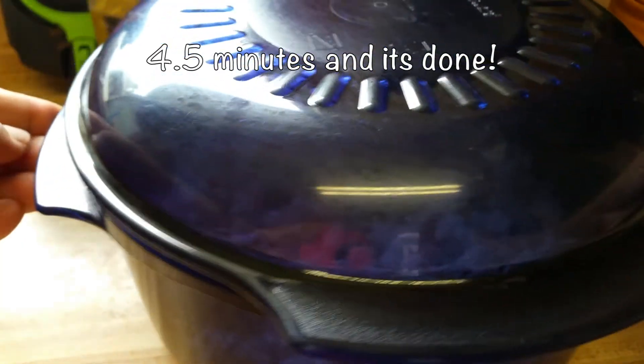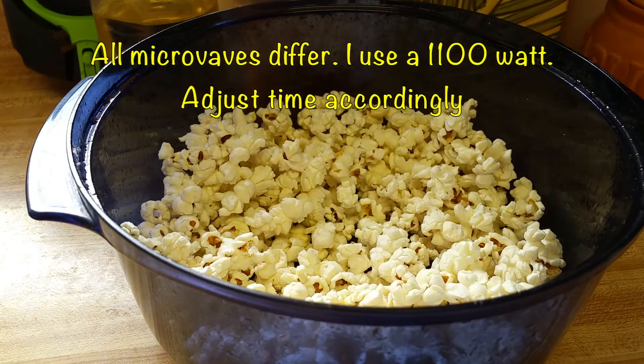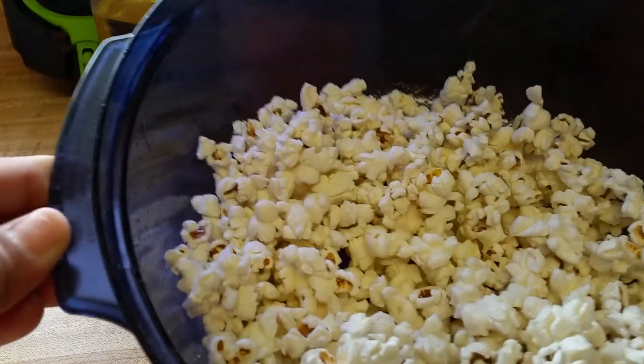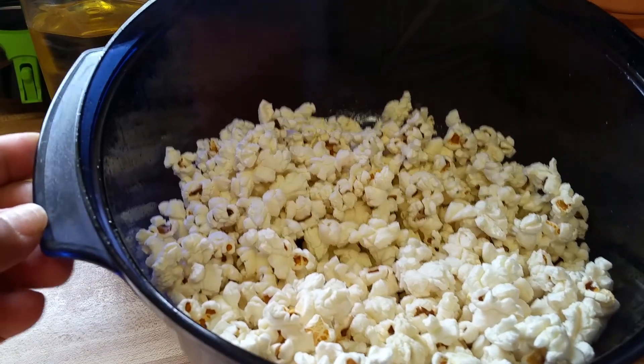I popped it for about four and a half minutes until the popping slowed. And there it is — all done. No greasy stovetop to clean. It's perfect.